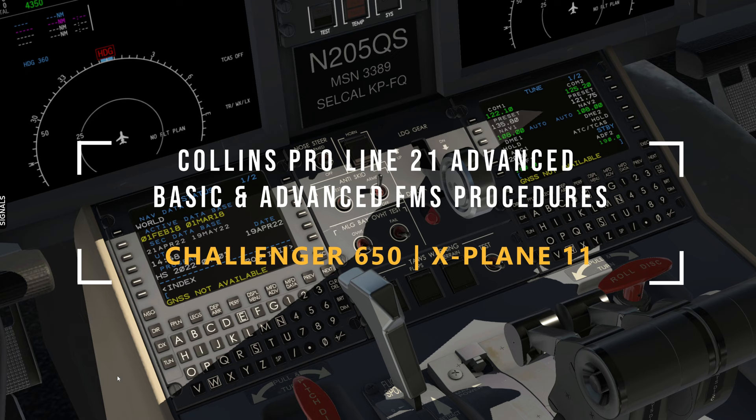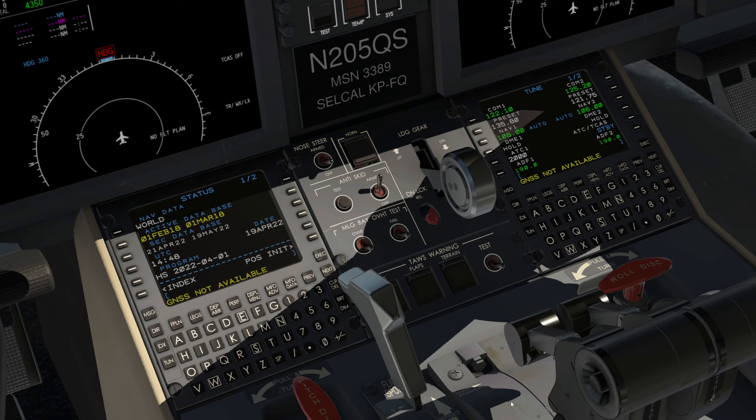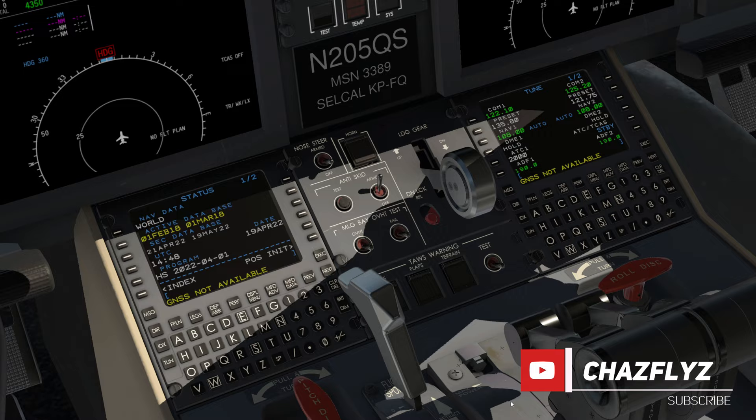Hey, welcome back to the channel. Today we will cover a variety of basic and advanced procedures in the Challenger 650's FMS for X-Plane 11. These procedures apply to the FMS 3000, 5000 and 6000 series found in other Collins ProLine 4 and 21 equipped aircraft.